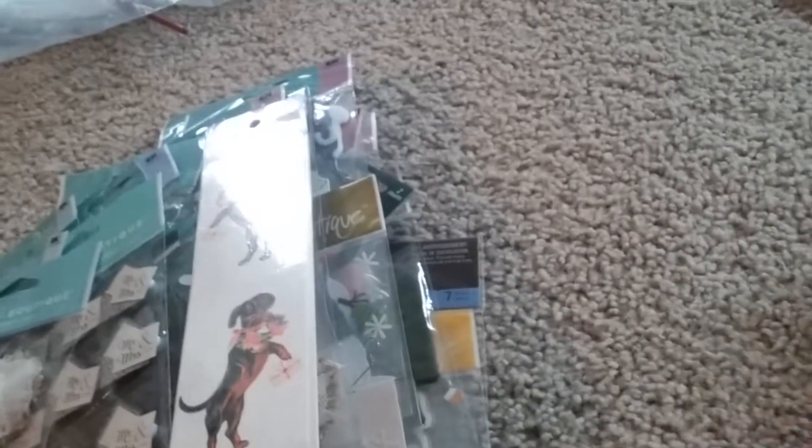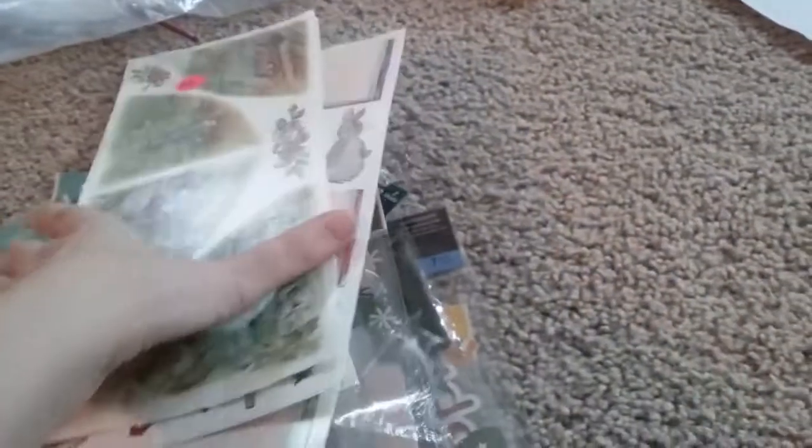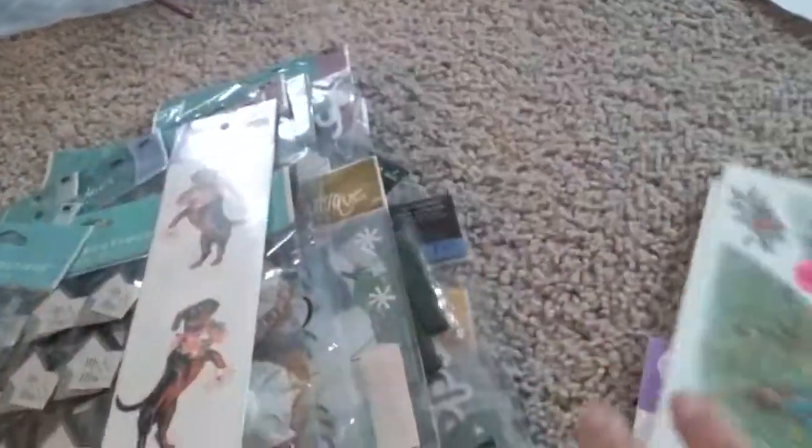On top of that, you're going to get some of these gifted stickers as well. Some packages only have one in there, some have two. You know what, this is more than 28 packages — this is at least 30 packages of stickers. So $36 shipped for the second lot. Thanks so much. Bye.